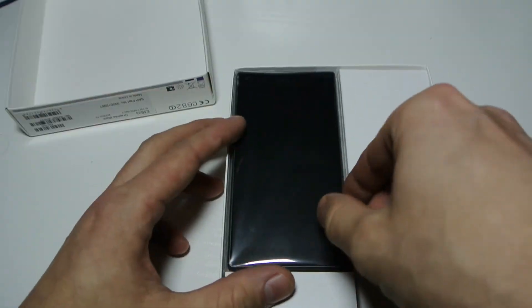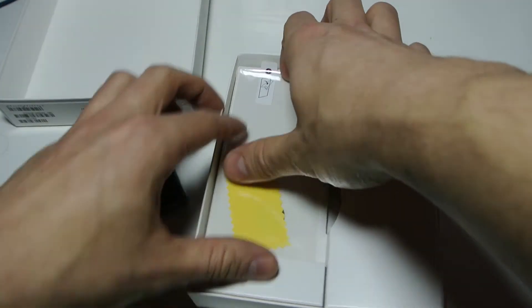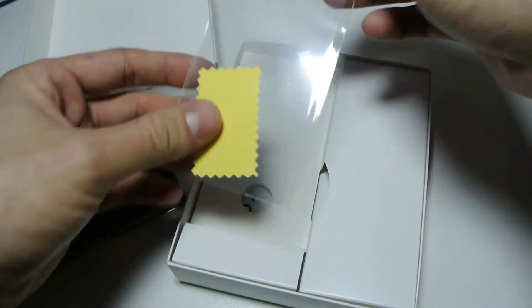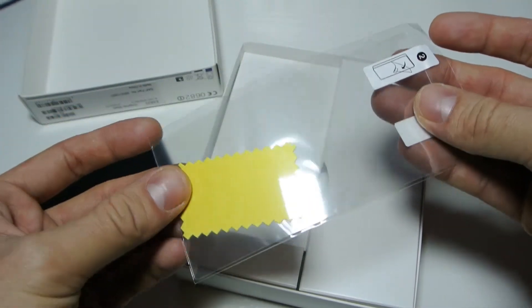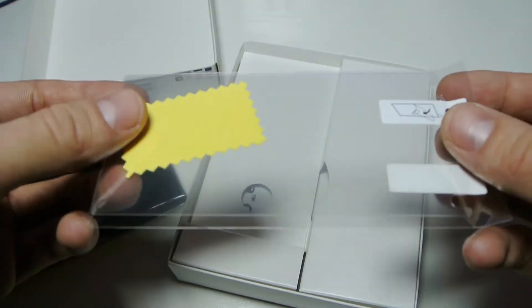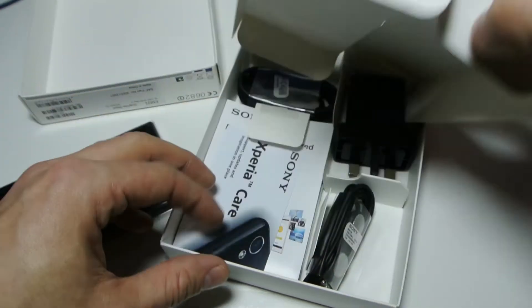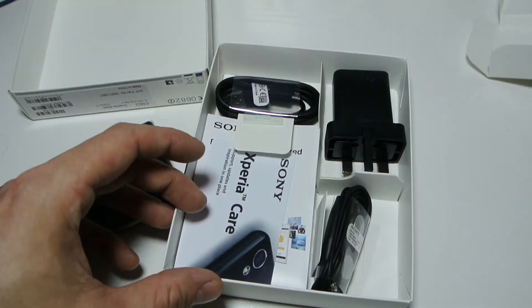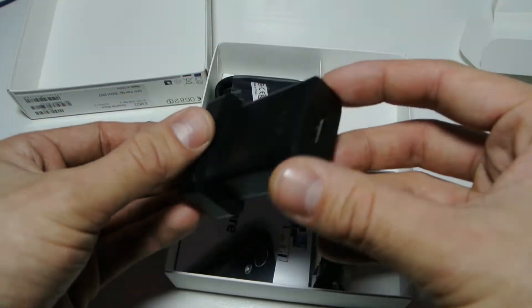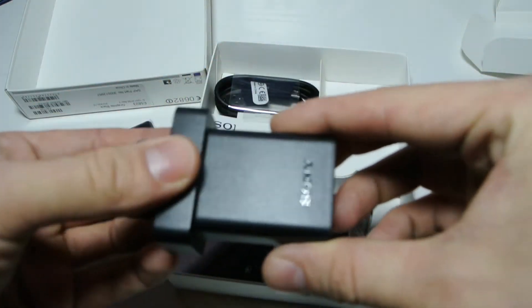Let's have a look at what's in the box. First we've got the phone, and there also appears to be a screen protector included — that's a nice extra. It doesn't look like a tempered glass one but it's good to have. We also have the charger, which is good because a lot of phones don't come with a plug anymore, just the cable.